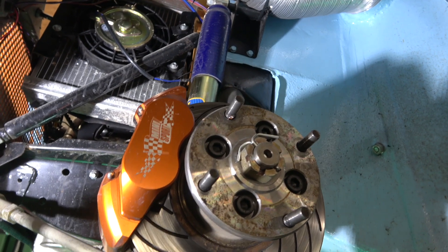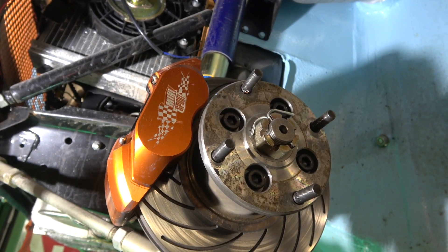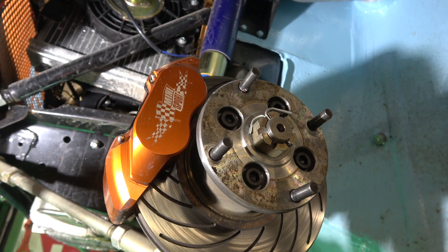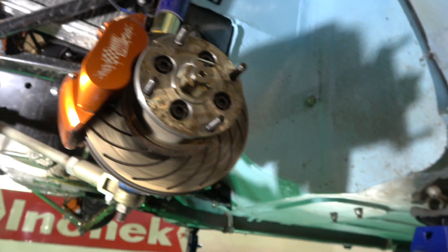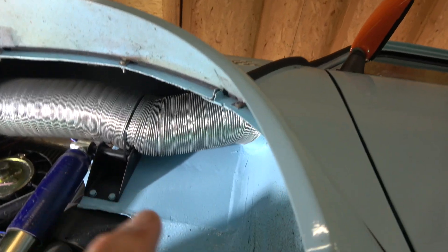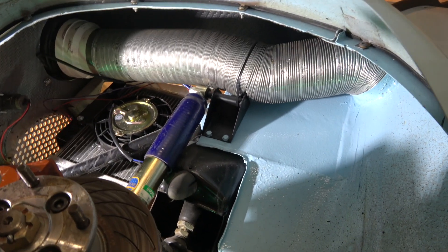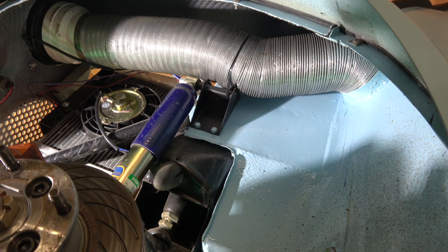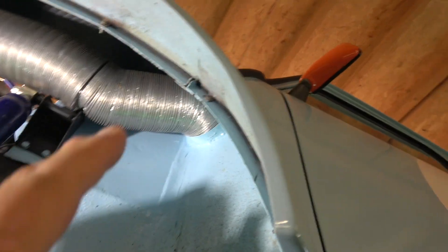It's got an electric fan as well as the main mechanical fan on the engine itself. Going around the whole thing, you can see these pipes that we use - these are just PVC fittings for toilets or ducting but it seems to work quite well. Pretty happy with it and I built them through the car.